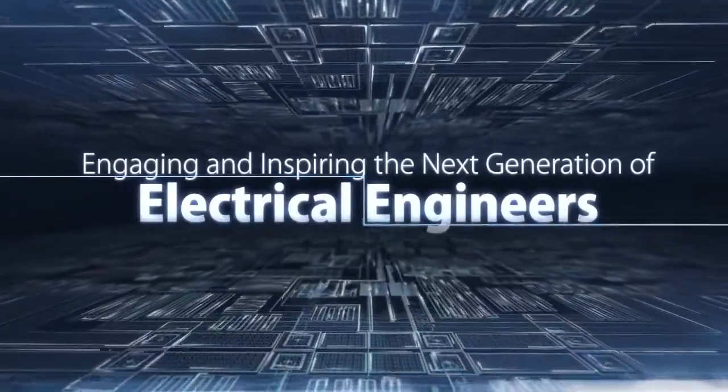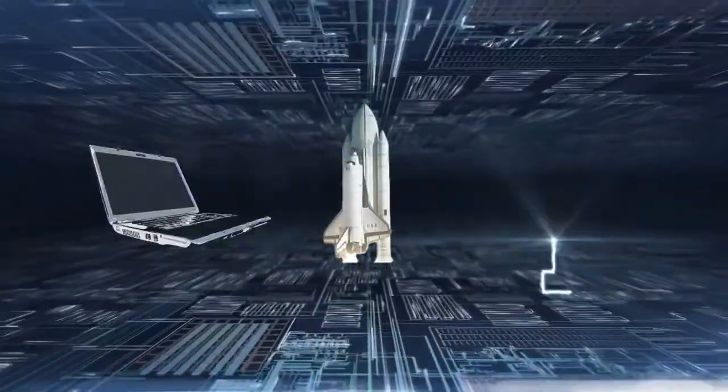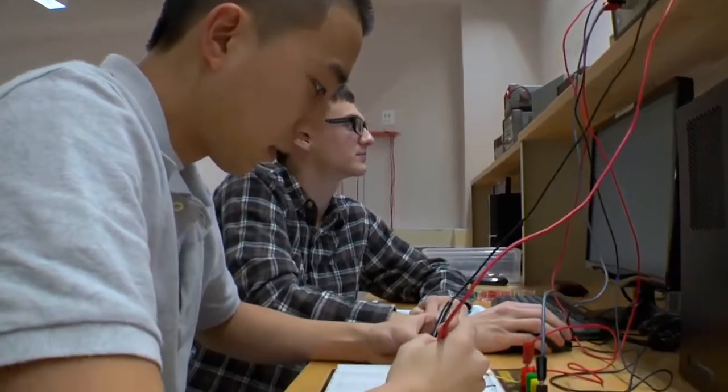Many of the greatest engineering achievements of the past 100 years were fostered within the disciplines of electrical engineering. Skilled and creative electrical engineers will tackle and solve many of the tough problems that lie ahead.